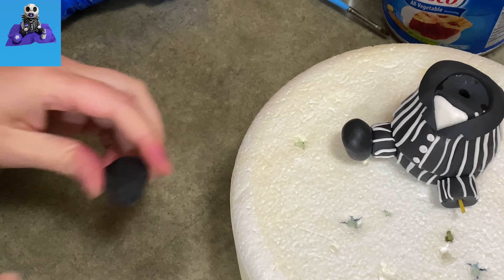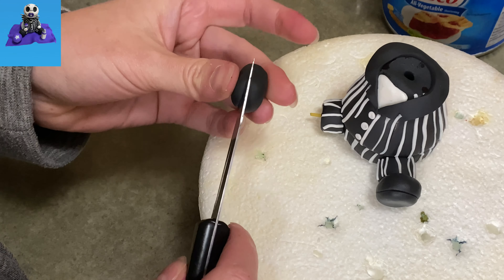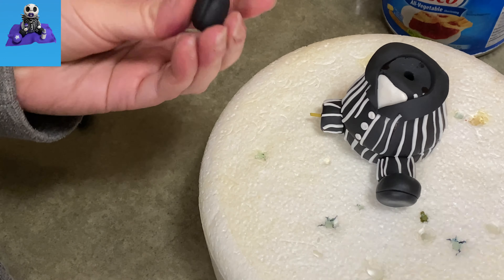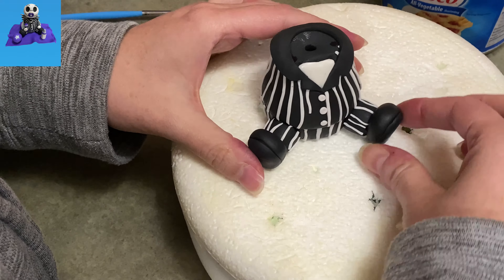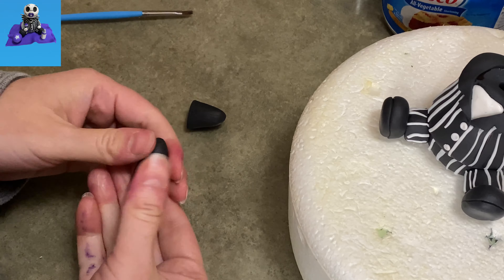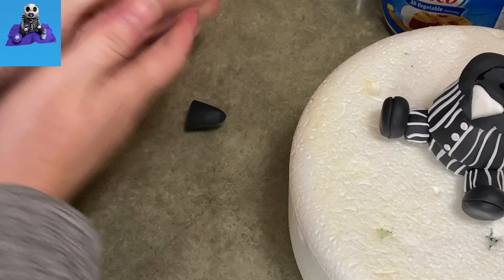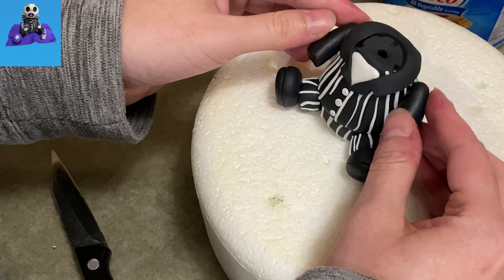These black balls — they're more oval than completely circular — those are going to become Baby Jack's shoes. I'm using my knife blade to make an indentation around toward the bottom of each one, on one side, so it kind of looks like he's got little soles on his shoes. They're more baby booty-ish and not just big black balls at the end of his legs. I'm going to leave those completely black.